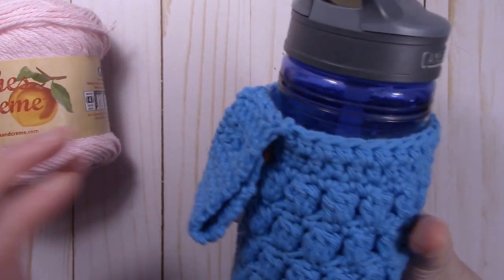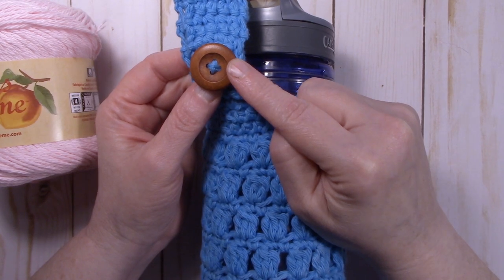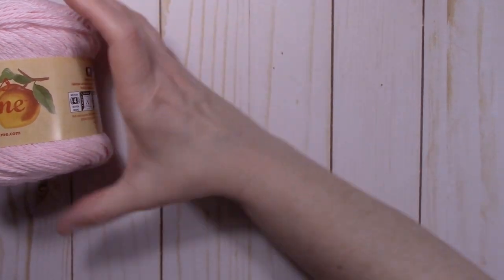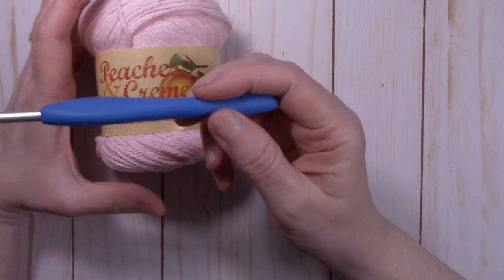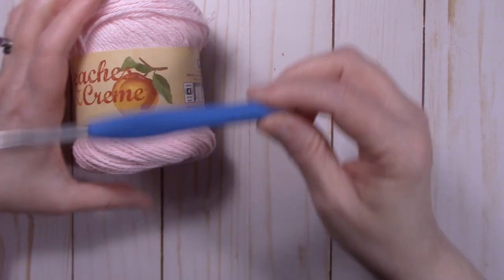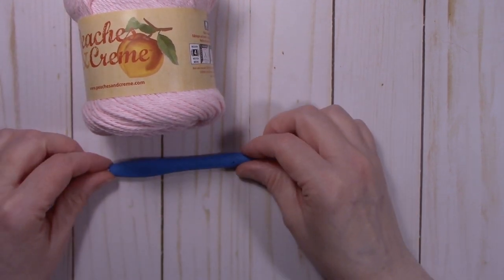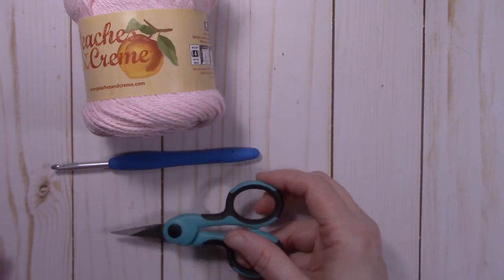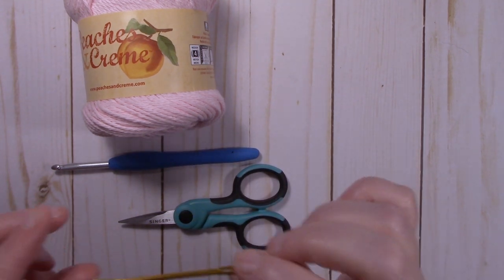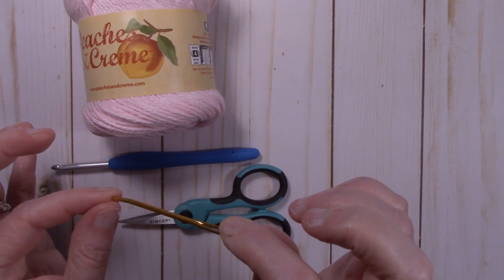If you are going to be adding an applique, obviously you will need additional yarn as well. For the belt strap type handle, you will need a 1-inch button to add to your strap. To work the pattern I used an H 5.0 millimeter hook, so you will need one of those. Today I will be using my Clover Amour hook. A pair of scissors and a yarn needle to weave in your ends. If you are going to be using the belt strap, you are going to want to make sure that your yarn needle will fit through your button.